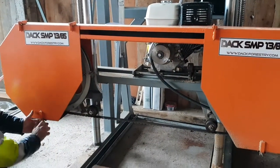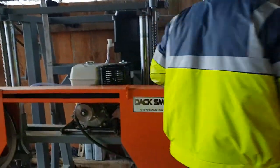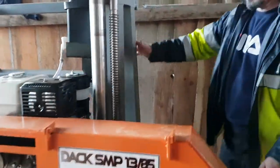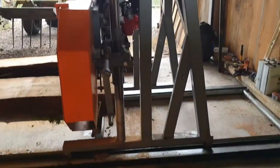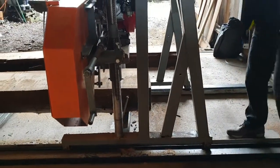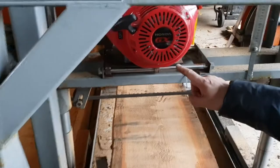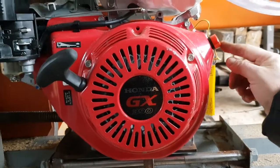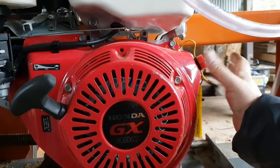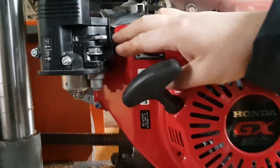The next thing is the engine — how to start the engine. We've had people coming with all sorts of questions, some asking how do you start the engine. The machine is operated by a Honda GX390 petrol engine. The first thing is to switch the on/off switch to the right-hand side — this knob here — to the ON position.